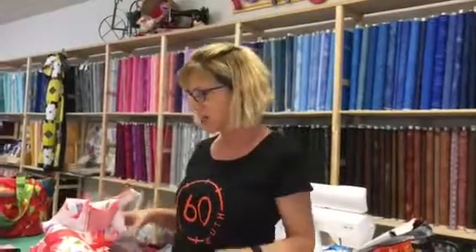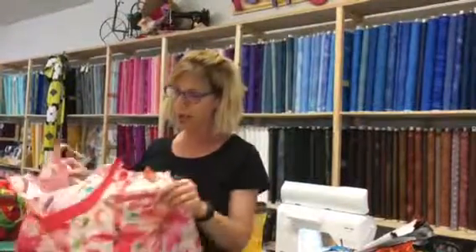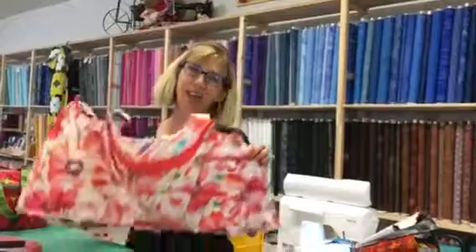Once you have all of that fusing done — both the fleece and the interfacing — everything cut out and your cool zippers picked, you'll be ready to come to class, and it'll be done in a day.